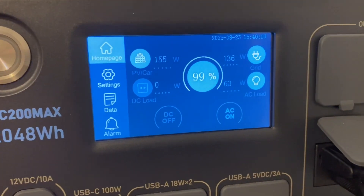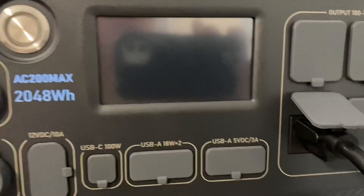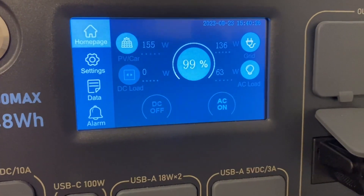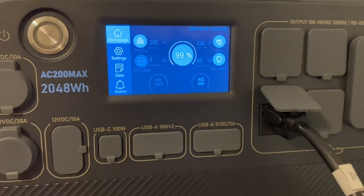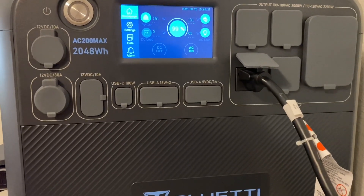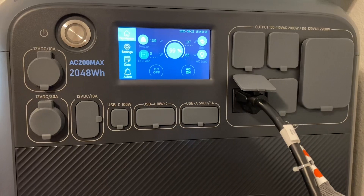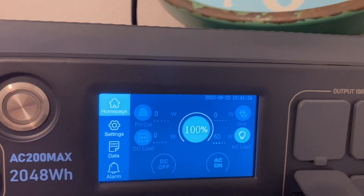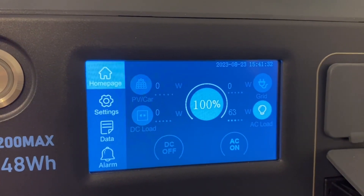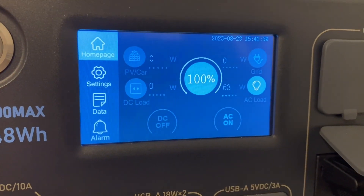We did have good sun today. There are some times where we may have to run it a little bit longer to get back up to 100%. Earlier we had some clouds passing over every now and then, but we were never blanketed in clouds. We can see it's at 100% now — both batteries are at 100%. This thing can handle up to two expansion batteries; I just have the one hooked up. With another expansion battery we'd have that much more watt-hours available.